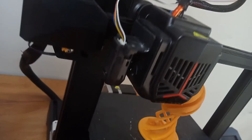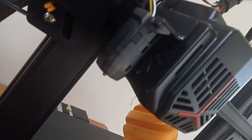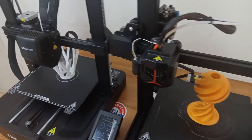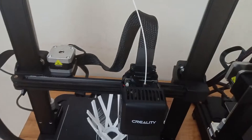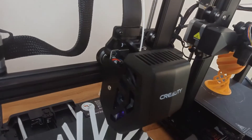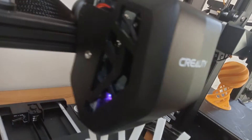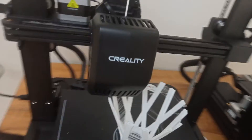For example, the Ender 3 V2 Neo had an extruder mechanism which sits on the gantry itself, whereas in the Ender 3 V3 SE we have got a direct extruder system. Though this direct drive extruder system might not look like something very significant, it is a very important feature and a must-have for new 3D printers because it saves you a lot of money and time.